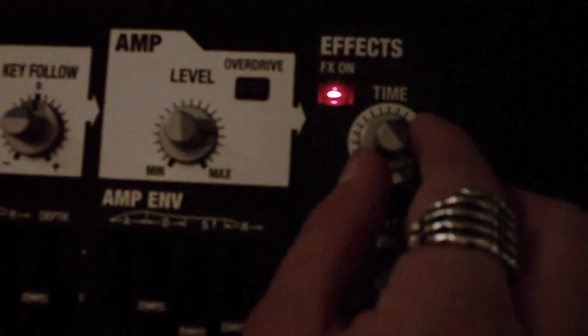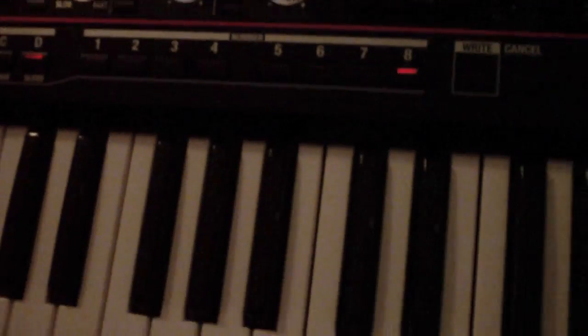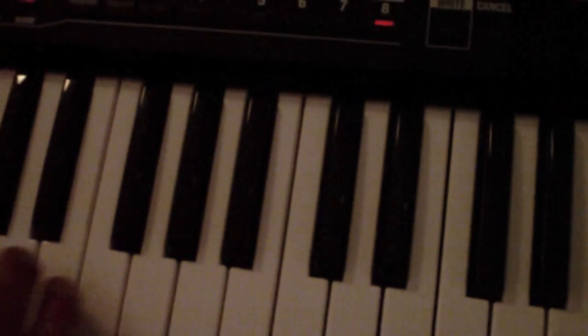Activate the reverb and set a time about 2 o'clock and a depth about 12 o'clock. It'll sound something like this. Sounds about right.